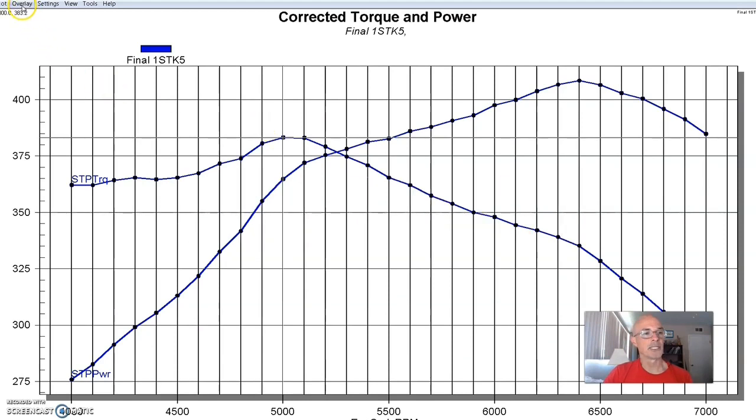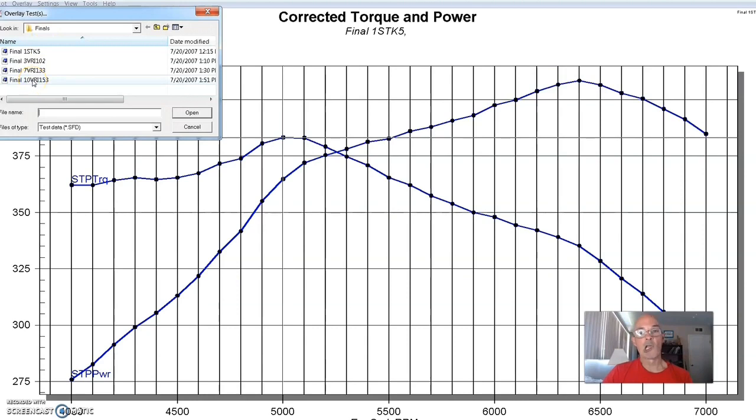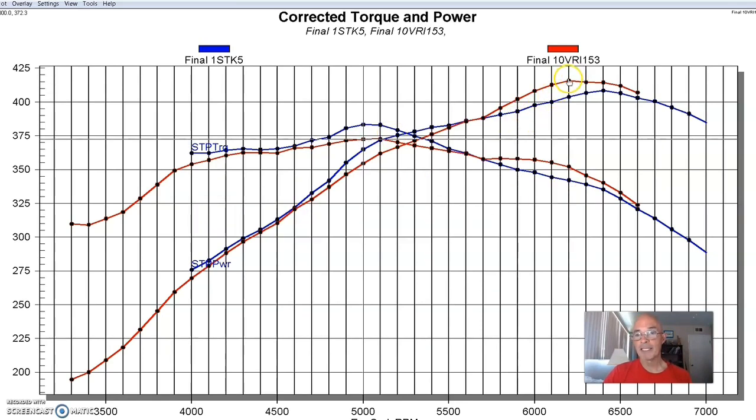Then I installed the adjustable intake manifold, which allowed us to change the different runner lengths. With the longest runner, our 4.6 liter 4 valve produced 416 horsepower, but only 372 foot pounds of torque. The adjustable manifold did make peak power, but a little sooner — by 200 to 300 RPM — while torque was actually down compared to the factory manifold. They put an awful lot of work into that factory manifold, playing with more than just runner length — probably taper and other design elements — because they know how to design manifolds.